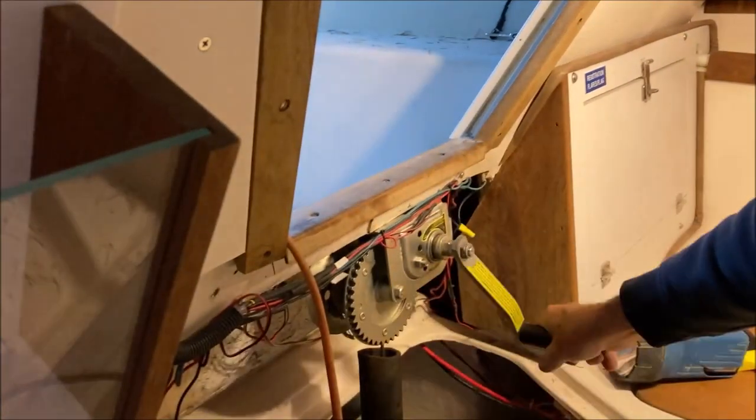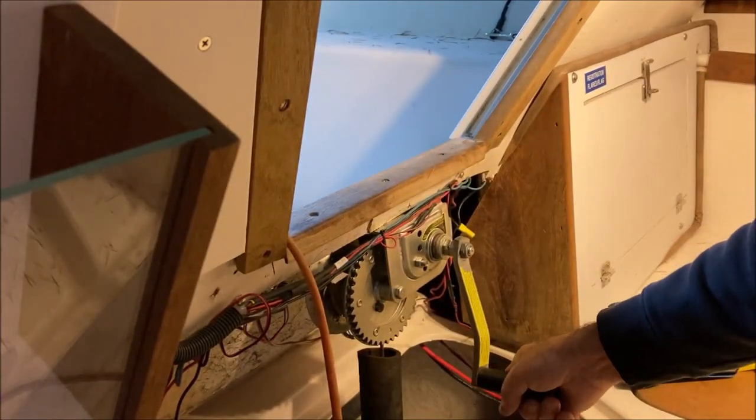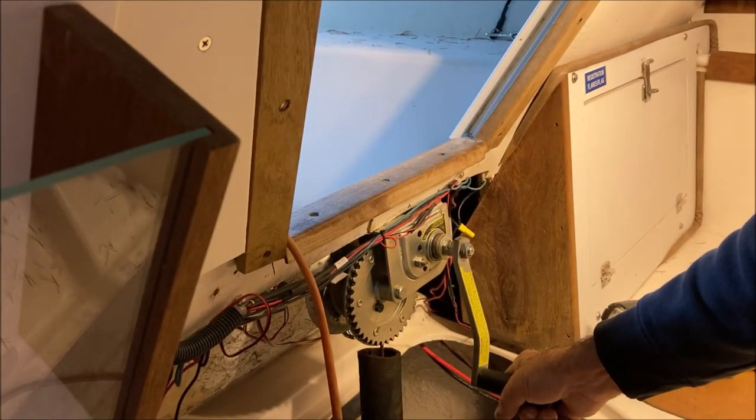Well, dang me, it seems to work! Thank you, Pete at the home office. How often does it happen that a boat repair takes less time and less money than you thought? Not very often. I was pleasantly surprised today.